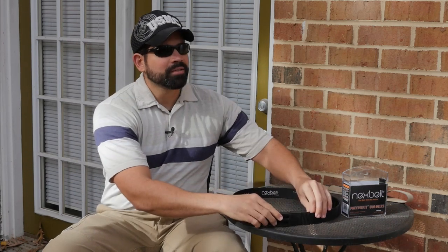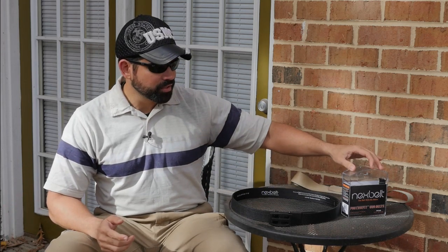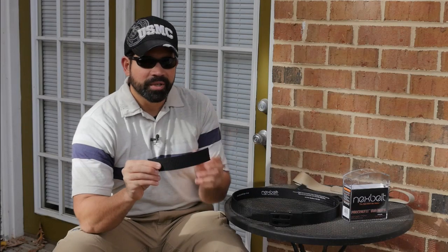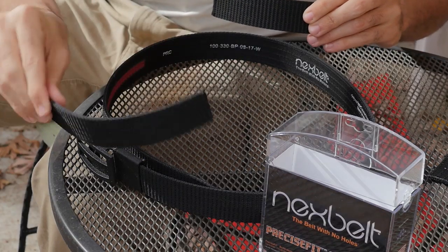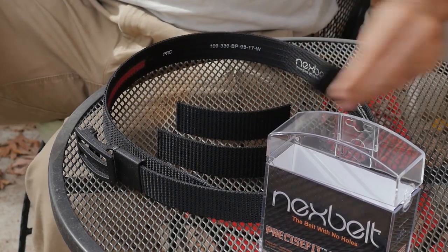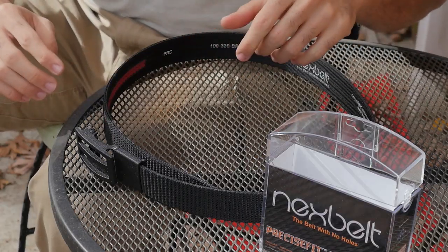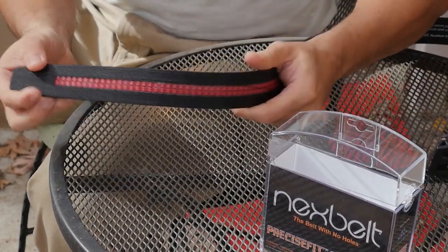This belt is one size fits all. It comes from size 25 inch to size 50 and you cut it to your size — you've got to read the instructions on the package. I made a few cuts trying it out: first I cut out the biggest piece, then a smaller piece, then an even smaller piece so it fits me for normal daily wear or when I put my weapon and holster in. The great thing is this belt uses a ratchet system, which is why there are no holes.